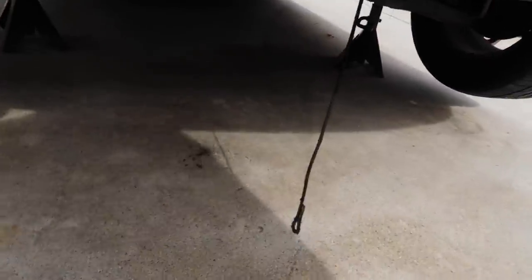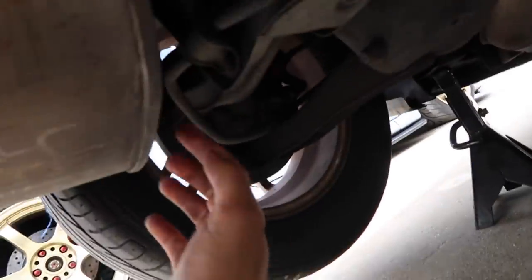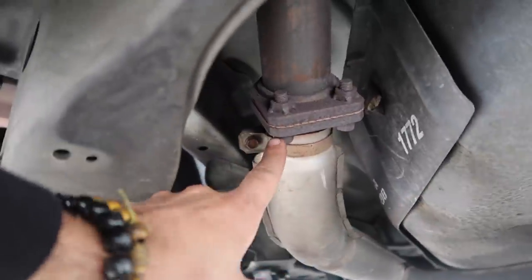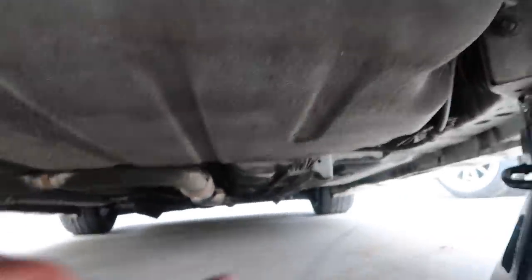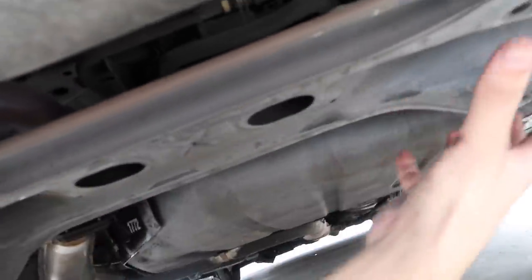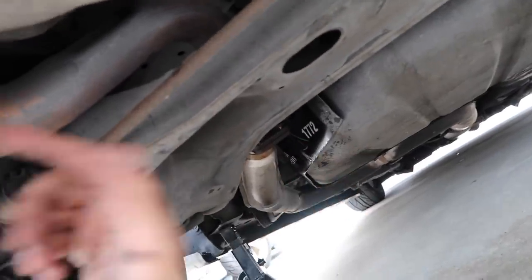Now getting down here I'm going to show you guys what the stock RS/GS/GST setup looks like — you have the same three hangers as the previous Eclipse. All you need to do is unbolt it from here; there are three bolts, two on this side and one on the other. I'm going to get some PB Blaster because these things look pretty rusted. As you can see it's pretty much a full stock exhaust — you can see the cat up there. The hangers are held on by what looks like 12mm bolts. The exhaust feeds above the subframe. The difference between the front-wheel-drive and all-wheel-drive setup is the all-wheel-drive routes under the subframe, which is why they're both different.